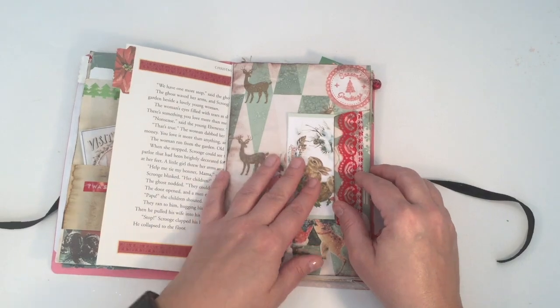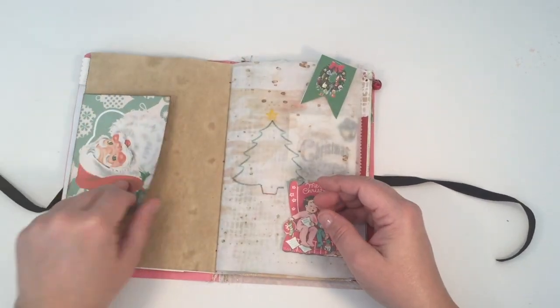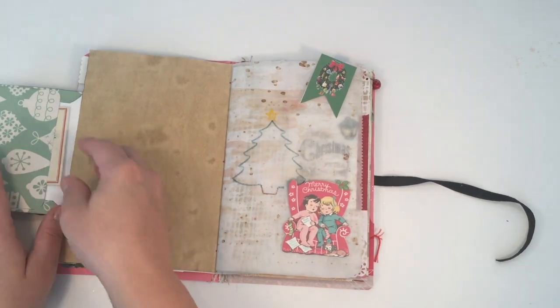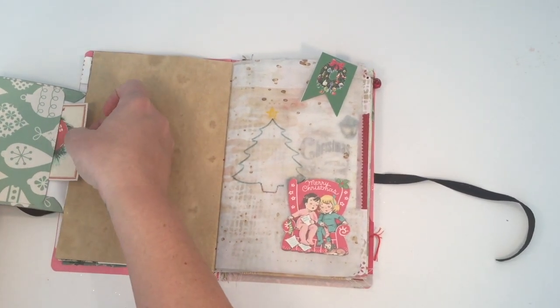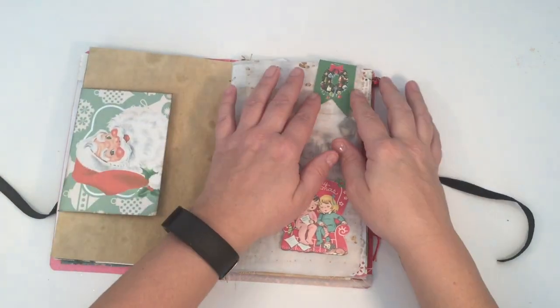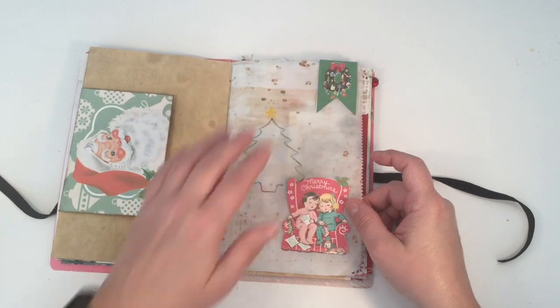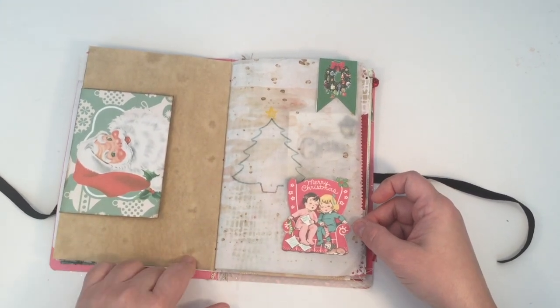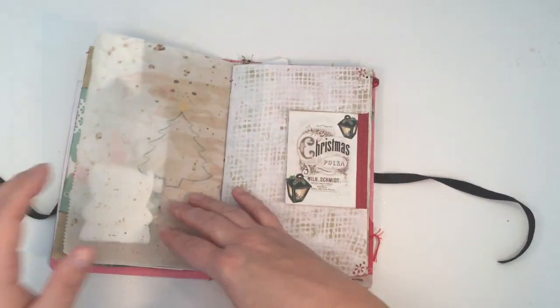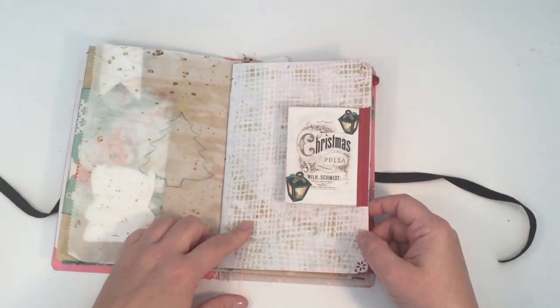I sprayed some of the pages with water just to kind of give them a more vintage look. This is the other side of that envelope, and I tucked one of Angie's little cards in there that came in the kit. This is just the parchment paper that I used to line the sheets when I did the coffee dyeing of the copy paper, so I just stuck it in there.